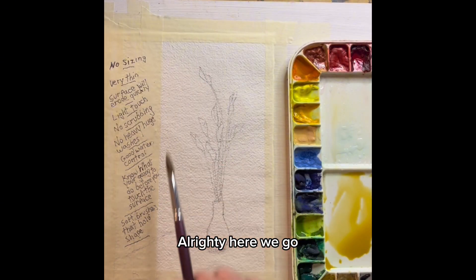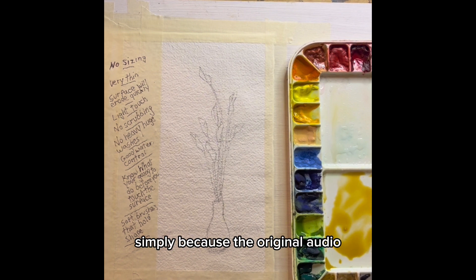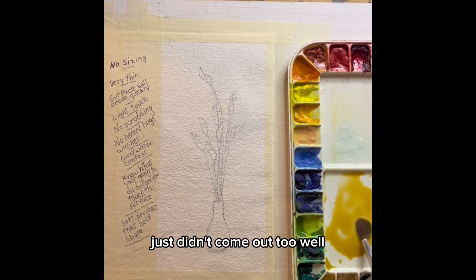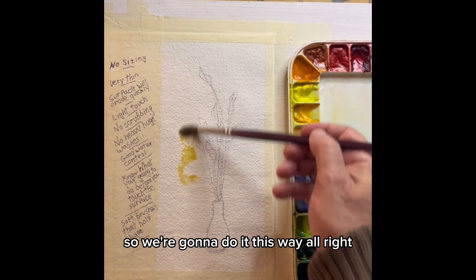All righty, here we go. I'm having to do a voiceover here simply because the original audio just didn't come out too well. There was way too much noise around, so we're going to do it this way.